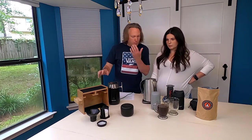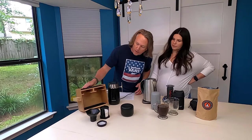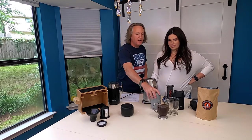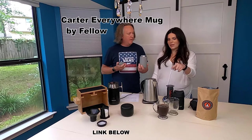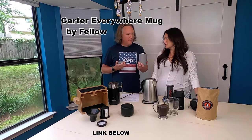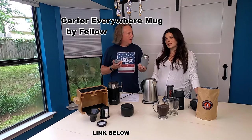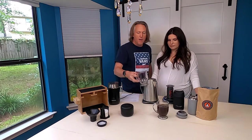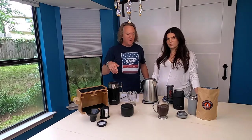So to recap: we've got the AeroPress, and this bamboo organizer stand that we put the AeroPress in when we travel. At home it just sits on the coffee counter. We've also got the Everywhere Carter mugs — we're not taking glass mugs on the road. The Carter mugs are what we use in the van and they're fantastic. We'll put links to all of this stuff down in the description.